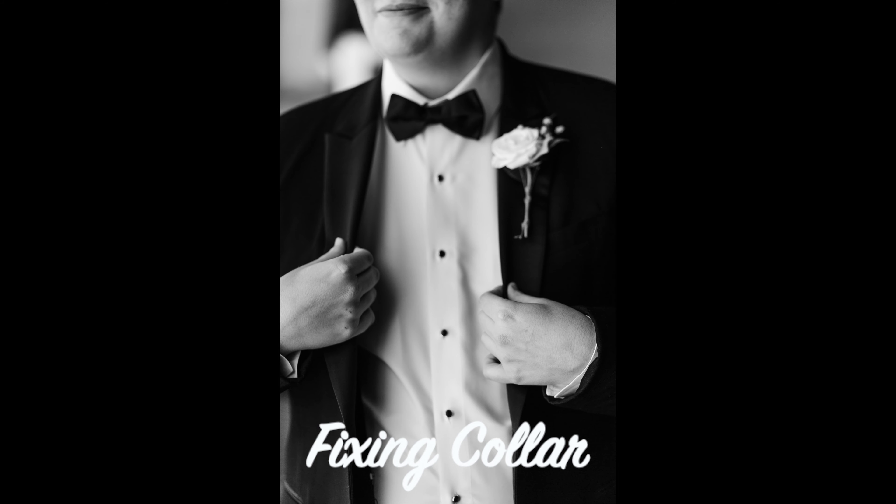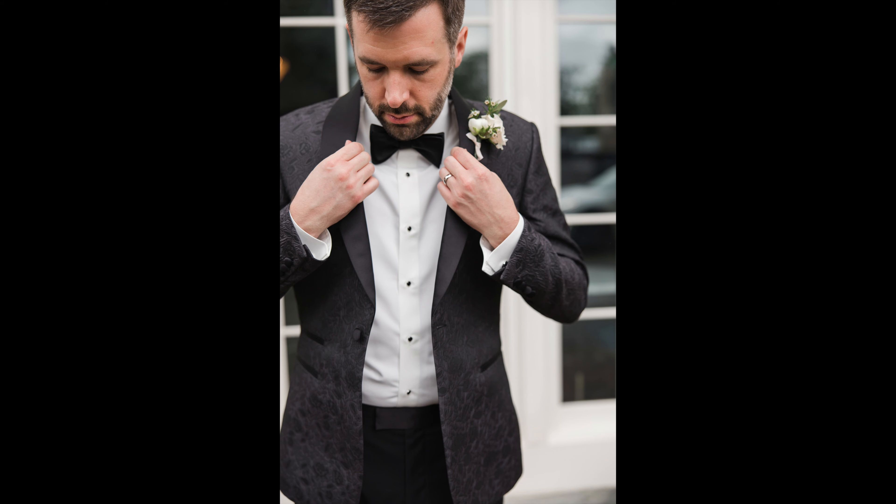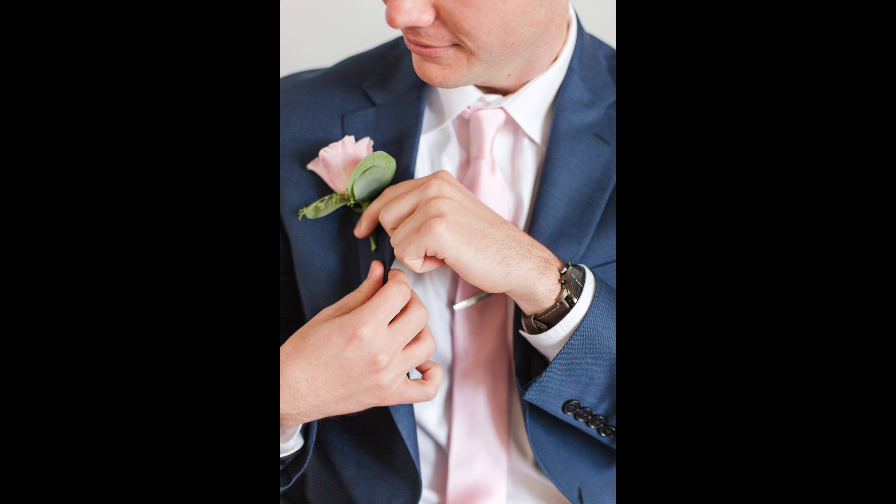The first is the sitting shot. I think this is such a classic photo and it will pair great with the photos of the bride getting ready in an album. For this one, you can have them look at you, look out a window, smile, or make a serious face. I usually get a variety and then pick my favorite.